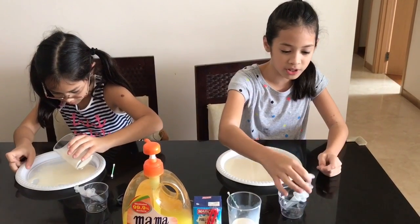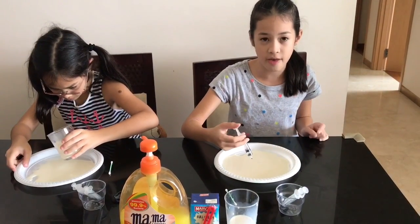Second of all, put a tiny bit of each food colouring near the middle.